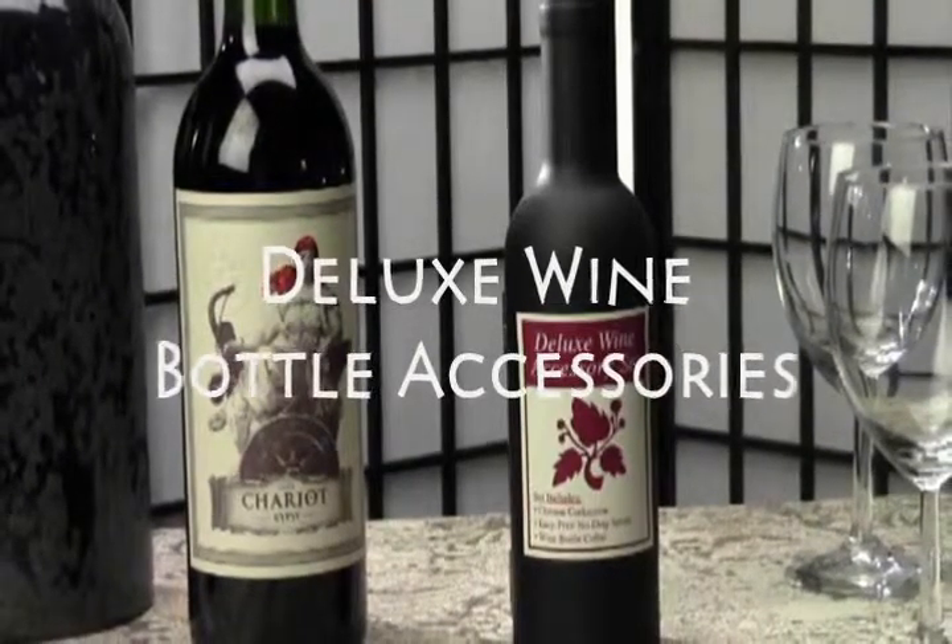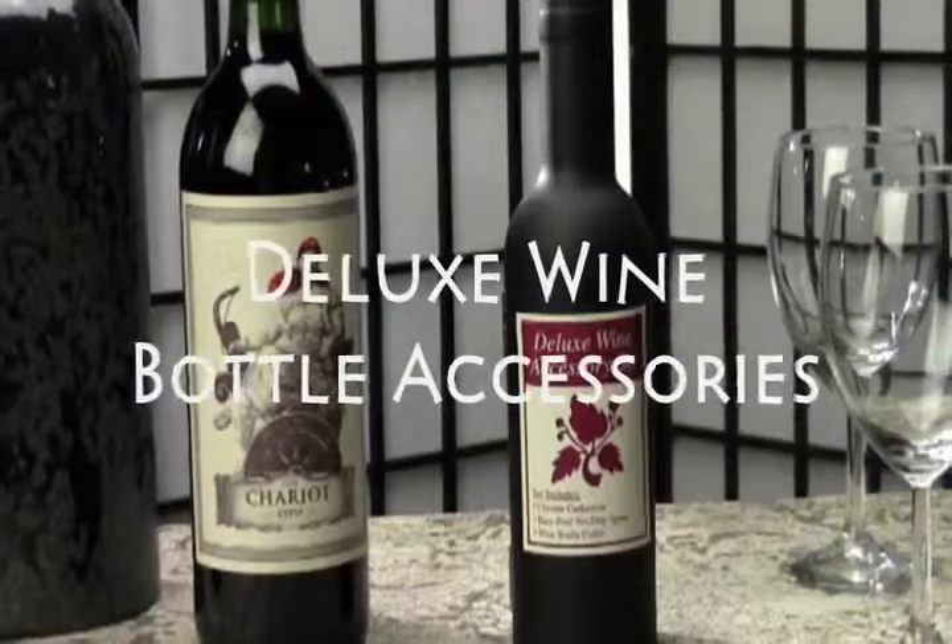Let's talk about wine. In this video we get to show you the fabulous deluxe wine accessory kit.